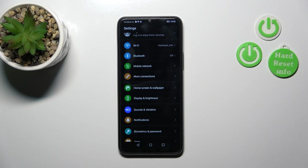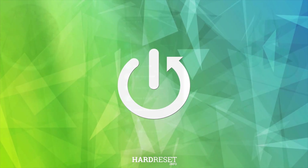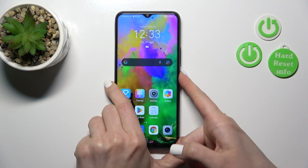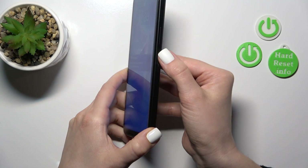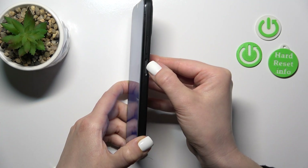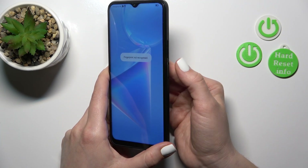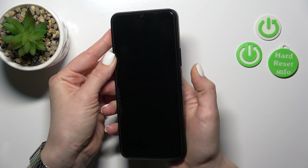Hi, today I'm testing the Honor X8 5G and I'll show you the fingerprint scanner test on this device. So first, let's lock the device and I will try to unlock it with my fingerprint just with the help of the power key button. I'll make a couple of tries to unlock it and we'll see how fast this feature is and that it works. So let's start.